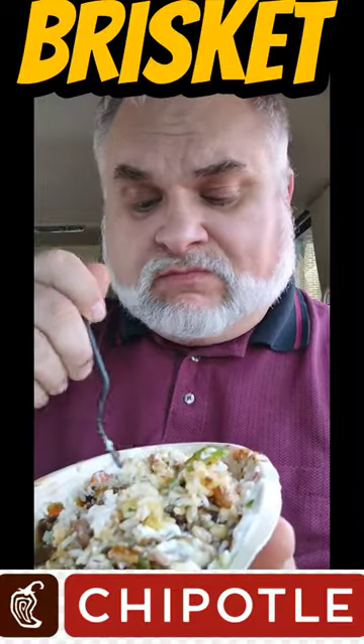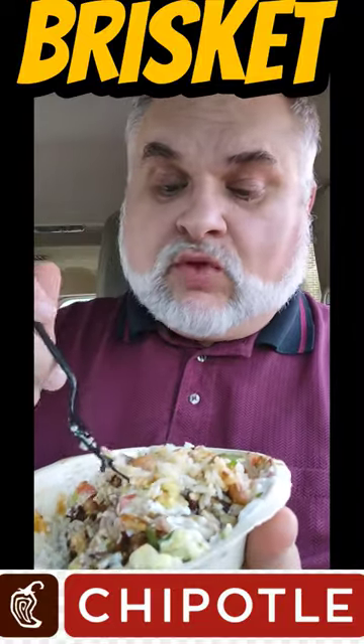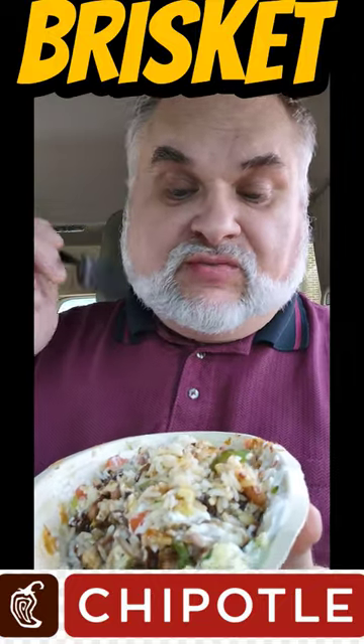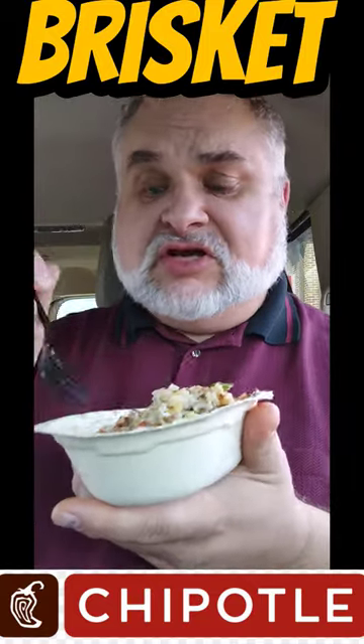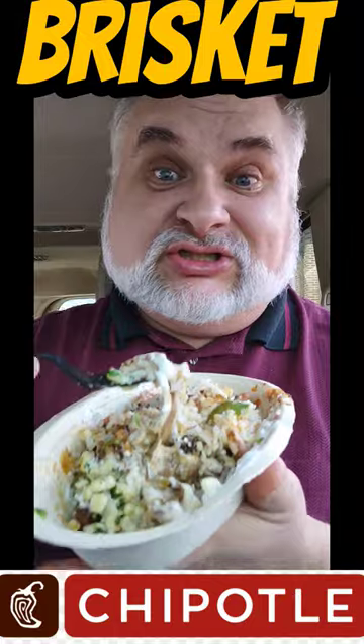I don't even like the peppers in this thing. Sometimes peppers give me heartburn with things like this, especially with these pinto beans, the onions, the rice — all of it. I mean, I tried to eat this while driving down the road, and that's unsafe as it is — that's how delicious that is. So I better sit right here and finish it.